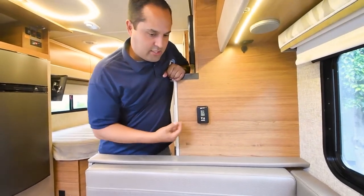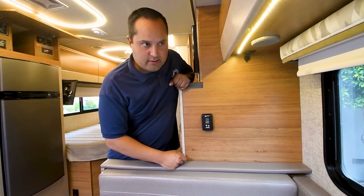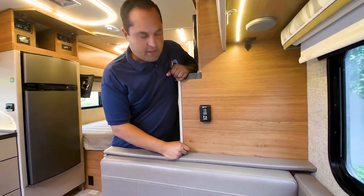This is using generator power. You don't need the generator to run the AC when you're on shore power hookup.